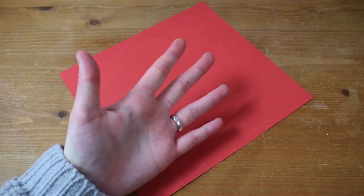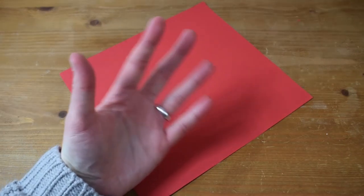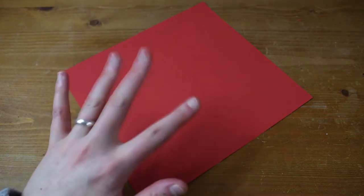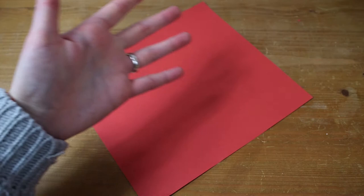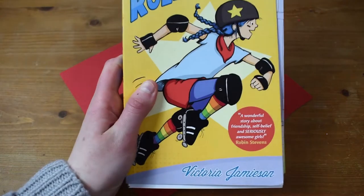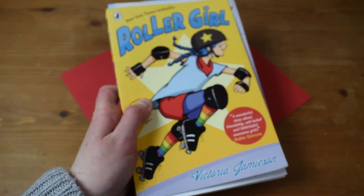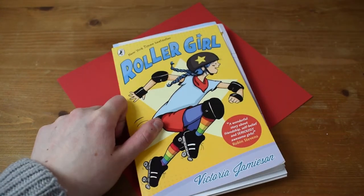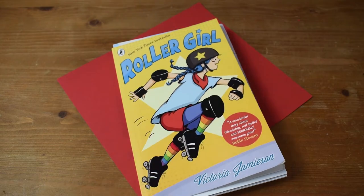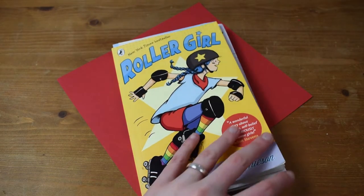Hey guys, it's Fiona and welcome to a very different and new video today. I am starting my craft series, which I have been hoping to start for quite a while. I want to do some more crafty, artsy things, so this is the arts, books and craft series. I don't know how often this will go up, but I wanted to do this.